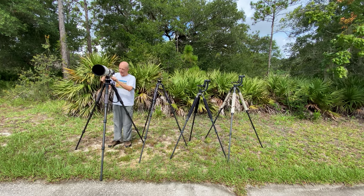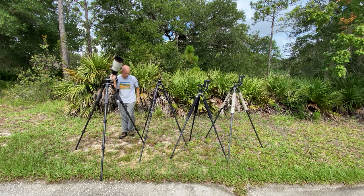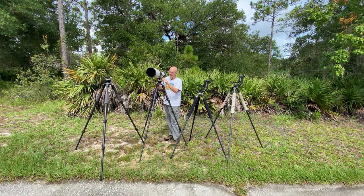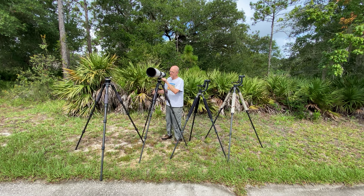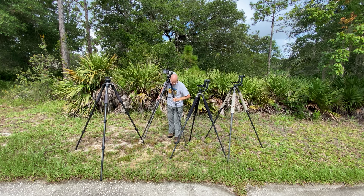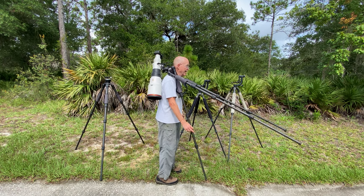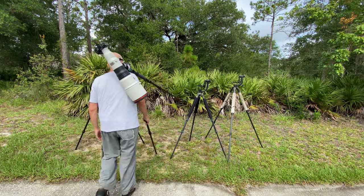Next we're going to take a look at the Flex Shooter Pro. I have a levered version that I'll use in the field to give it a good test. Mount the lens, approximate the balance. If you keep it not fully locked — just finger tightened — you can flip this around, put the lens up on your shoulder, pull the middle leg through, and walk rather comfortably. It doesn't matter if it's locked or not. You don't want the lens sticking up in the air; you want it resting against the right side of your back as you walk.